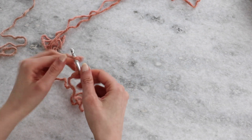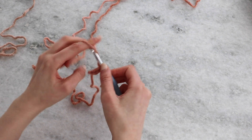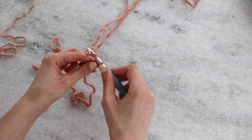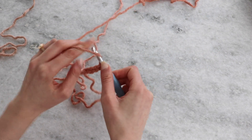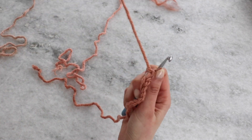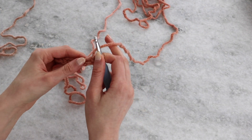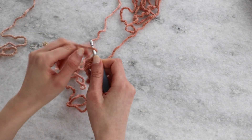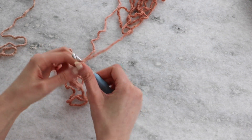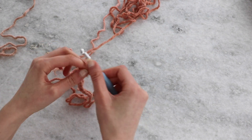For this scarf you will chain 177 stitches, which will create a scarf that is about six feet long. If you want to make your scarf longer or shorter, that is a very easy modification — you will just work more or less stitches accordingly. Just be sure that you work an odd number of chain stitches, as the moss stitch requires an odd number. Continue across; I don't worry too much about my chain being super loose, I just chain normally.